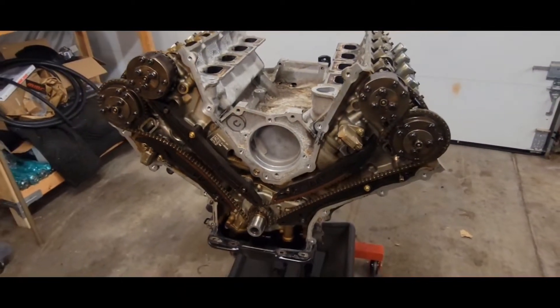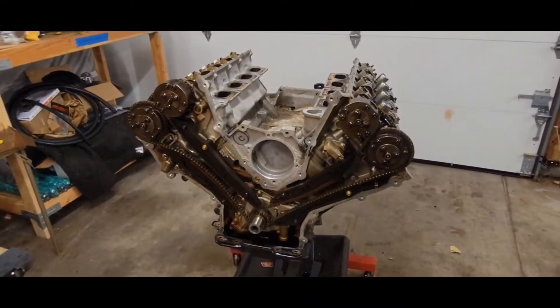On this video of Auxman Garage, I'm going to show you how to time a Gen 2 F-150 Coyote motor.